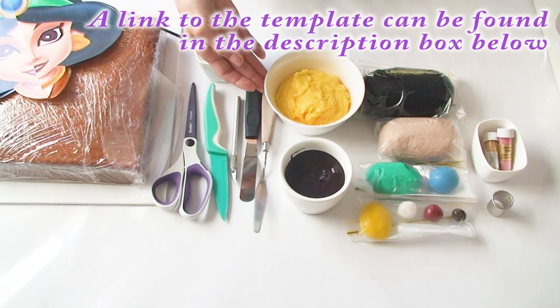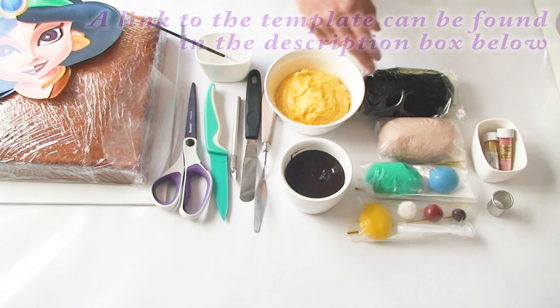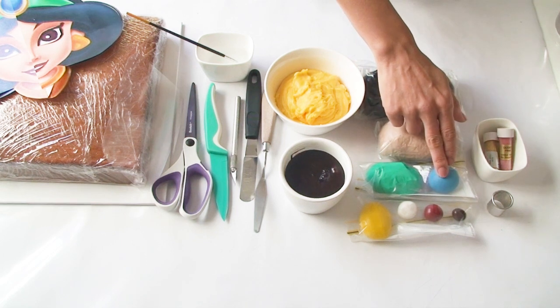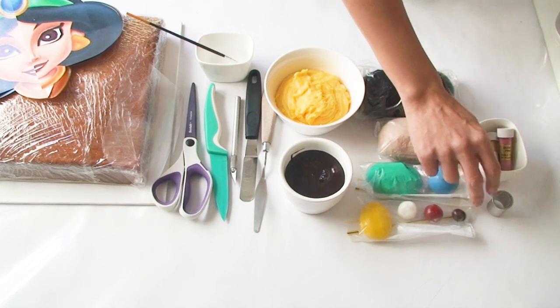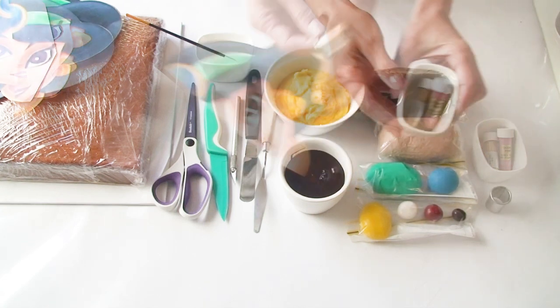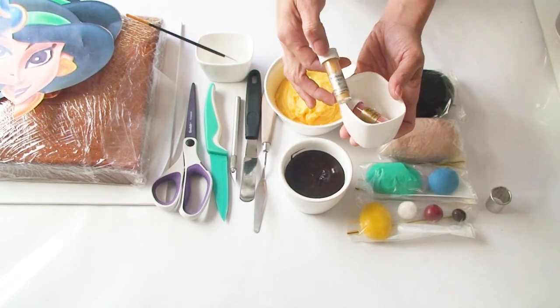I'm using a little bit of yellow buttercream frosting today, some chocolate ganache, and today I'm using some black fondant, some skin-toned fondant, a little bit of turquoise blue, yellow, white, red, and brown fondant. I'm also using a round cutter that's the size of Jasmine's eye. I've got a couple of petal dusts — a pink and a nice gold.